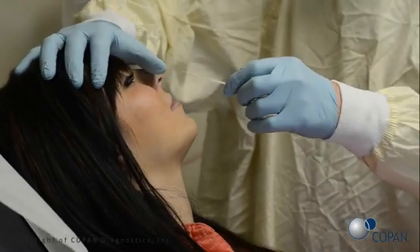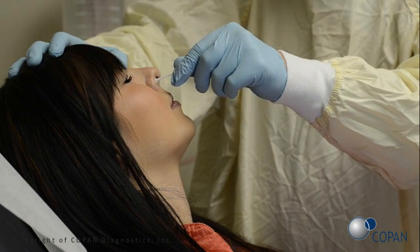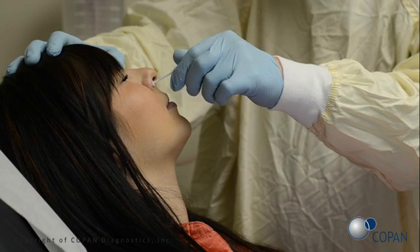Gently insert the swab into the nostril. Using a gentle rotation, push the swab until the stopper meets the patient's nose and a slight resistance is met at the level of the turbinates. Rotate the swab several times against the nasal wall.